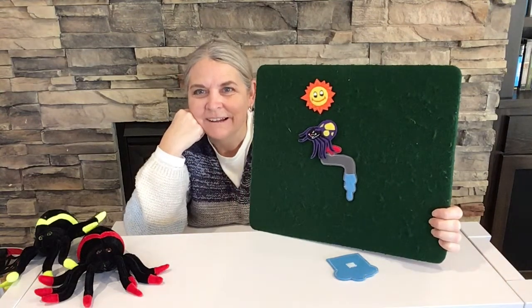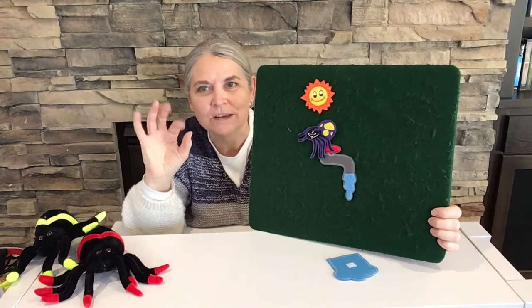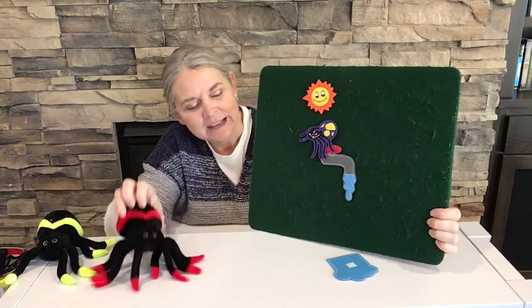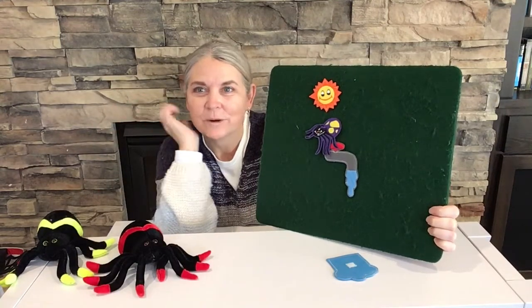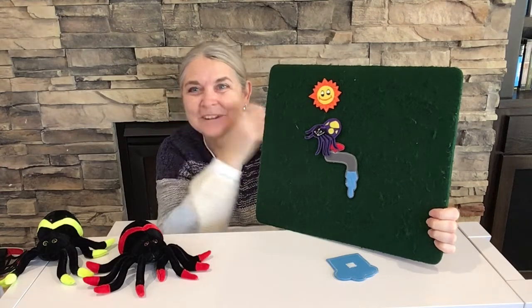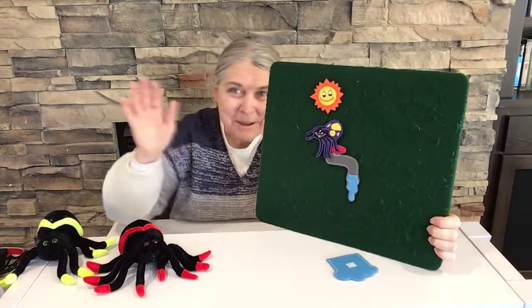Isn't that cool? You can use so many different ways to tell a story. You can use your fingers, you can use your stuffed animals, and you can use different flannel pieces. Lots of different ways to tell a story or sing a song. All right friends, thanks for joining me today. I hope to see you next week. Bye!